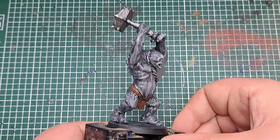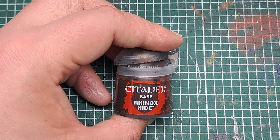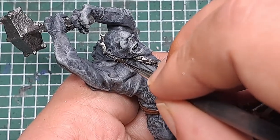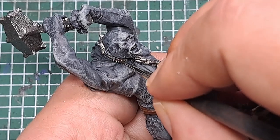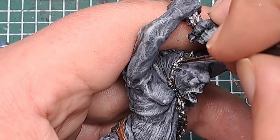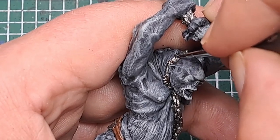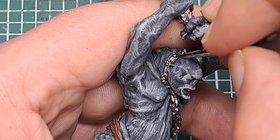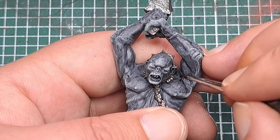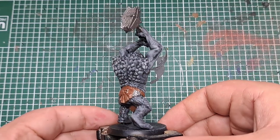With that Lead Belcher applied there's only one more base coat left to apply to the model. For that I'm just coming in with some Rhinox Hide. I'm going to apply it to a couple of select places on his collar — it looks like strapping holding some of the spikes on. Just be nice and neat at this stage and catch those areas with a little bit of Rhinox Hide. With that Rhinox Hide applied, that is all the base coats applied to the model.